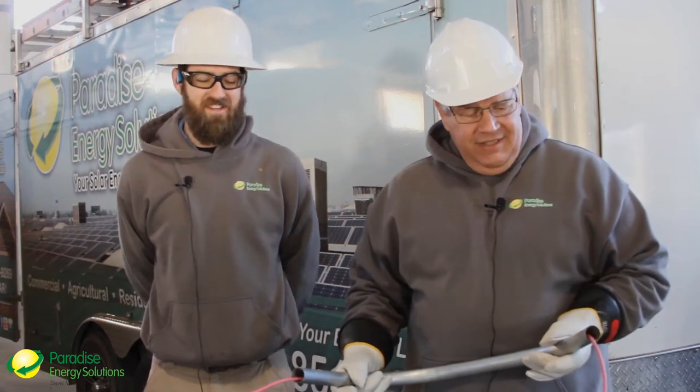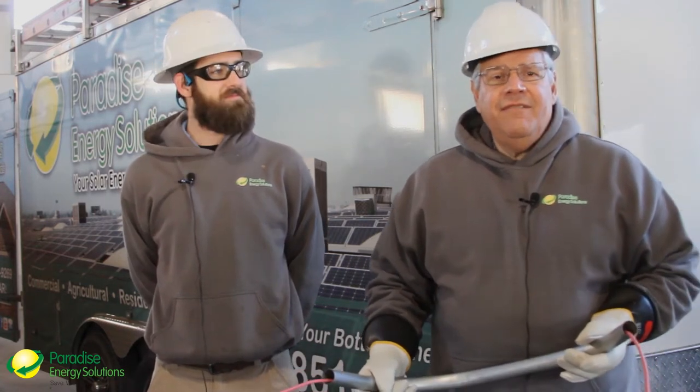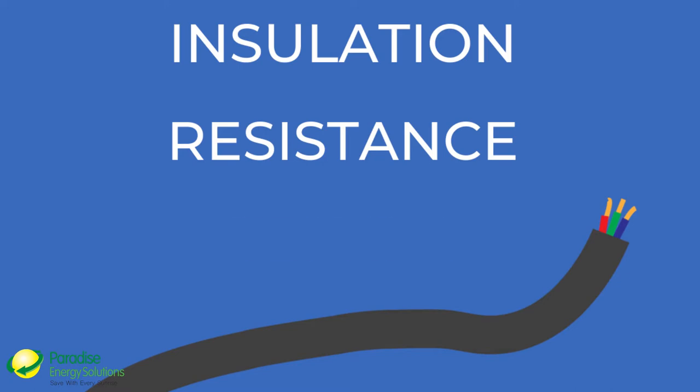Hello, this is Rick Naranjo and Derek Mast with Tech Tips from Paradise Energy Solutions. This particular tip is aimed more towards our larger commercial or industrial customers. You may have times when you or your investor might require what is called insulation resistance testing.